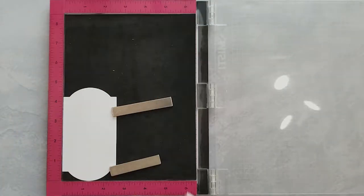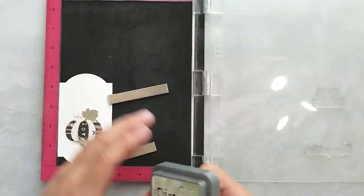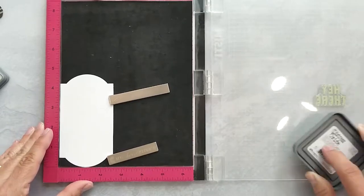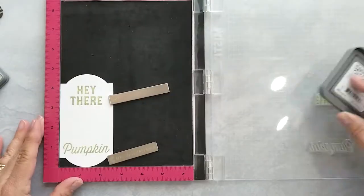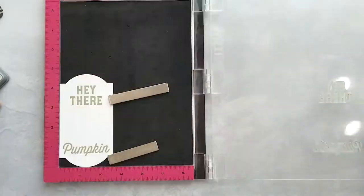To save a little time I die cut a piece of 80 pound card stock using the big label die that comes with this set and place it in my MISTI. I'm temporarily placing the pumpkin so I can determine where I want to stamp my sentiments. Now using Distress Oxide ink in the color Bundled Sage I stamp Hey There and Pumpkin.